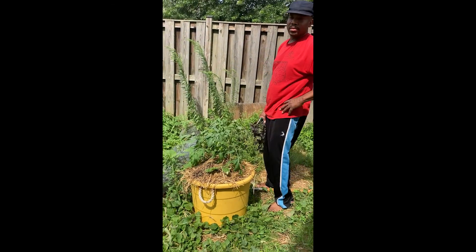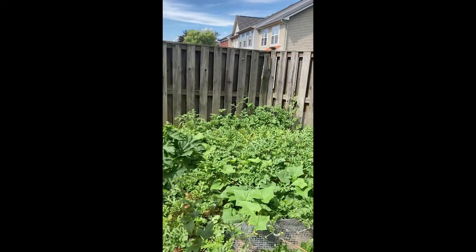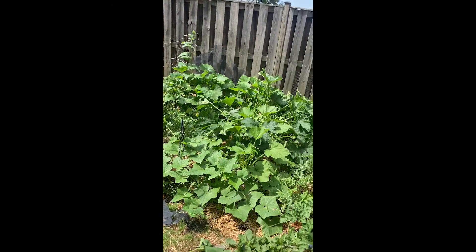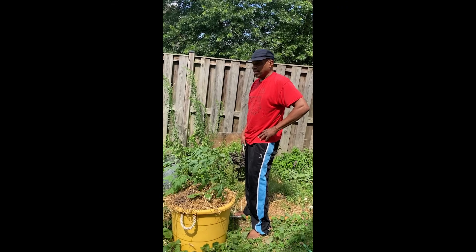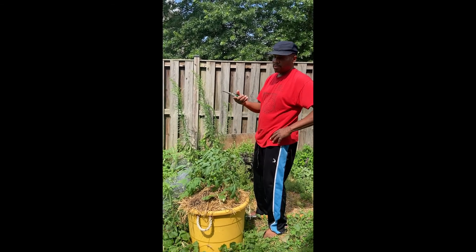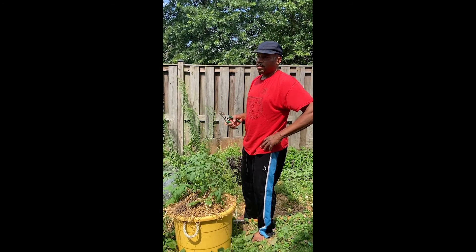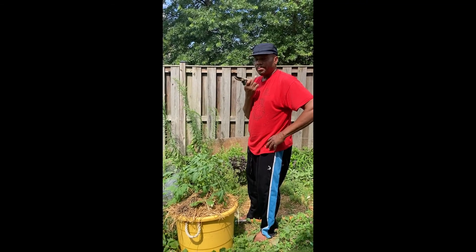I don't know about the pepper plants — they might be a total loss. But I do have some pepper plants over there that are still living. I'm just going to probably put them in a different spot. I don't know if there's a pest or something messing with those, but it's only happening to the pepper plants — that's the only thing I'm having a problem with. And those are the bell peppers.